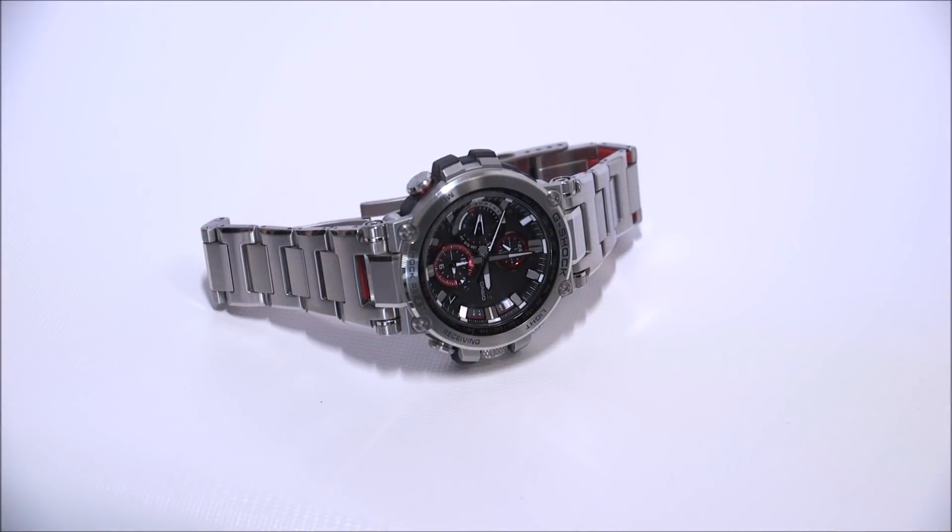Hey everyone, Ariel Adams over at aBlogtoWatch. Please subscribe to our videos on YouTube and like this video if you find it useful. This is a review of the Casio G-Shock MTG-B1000D-1A.